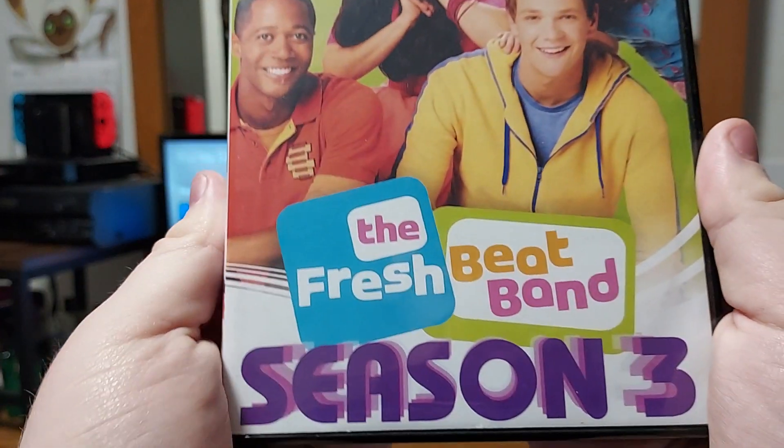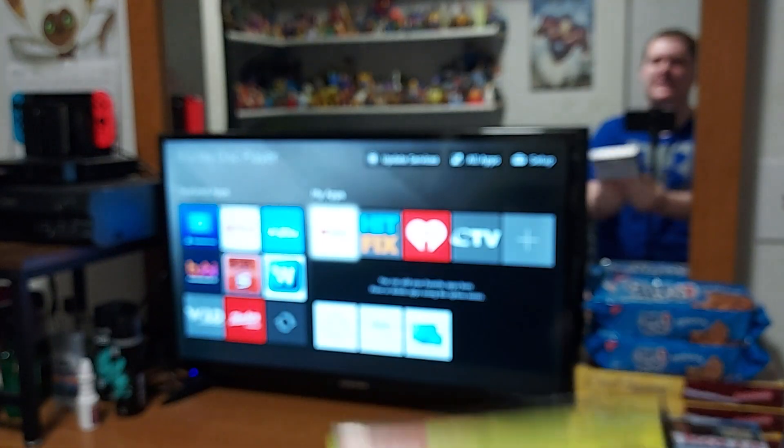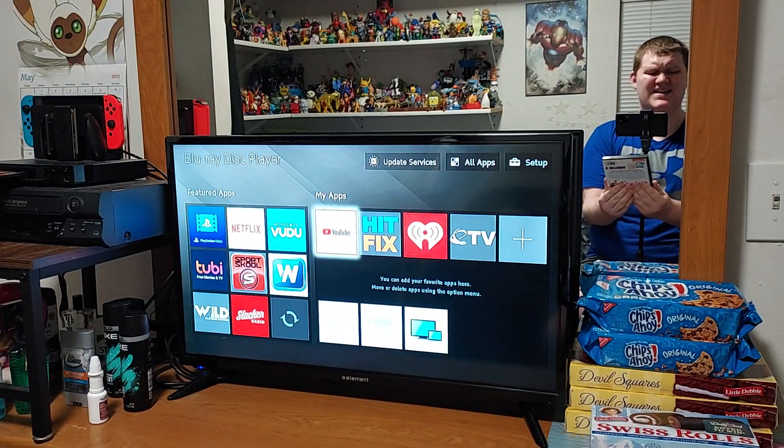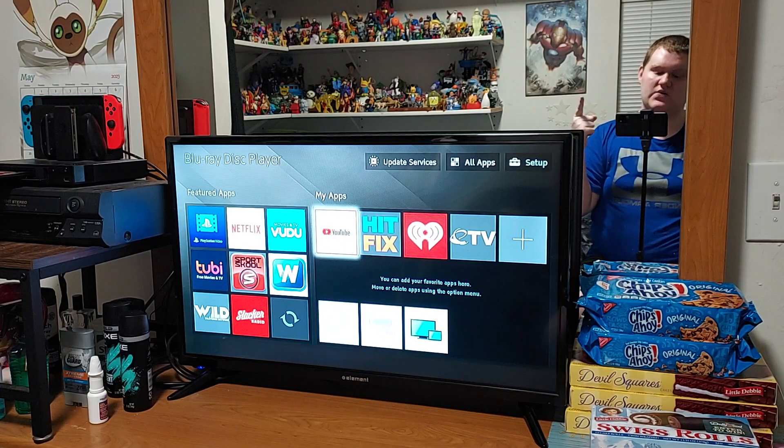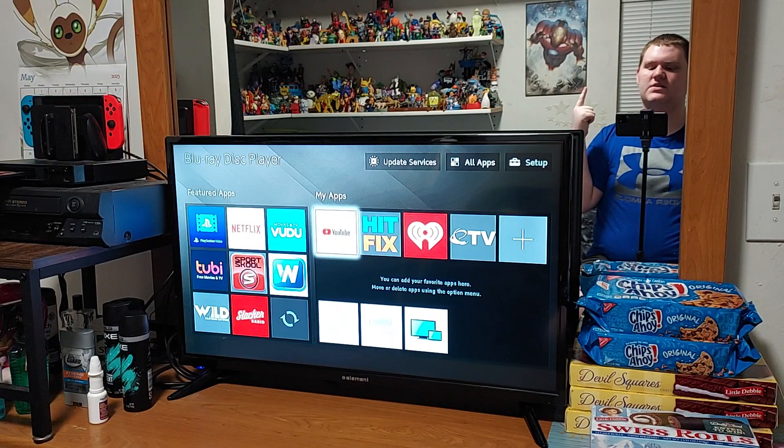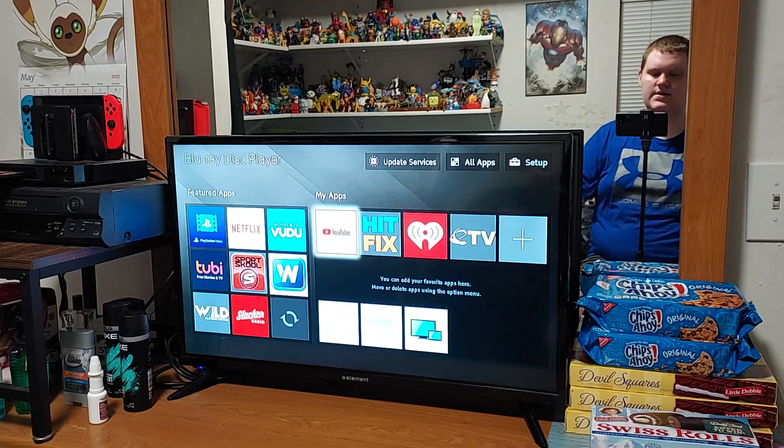This is the third season of the Fresh Beat Band. It's kind of the same thing, like the Naked Brothers Band. Speaking of that, I'm going to review the Naked Brothers Band very soon.